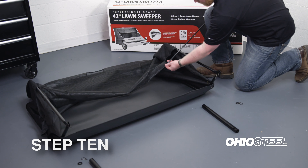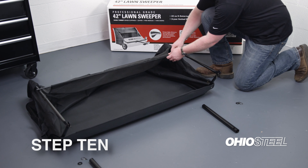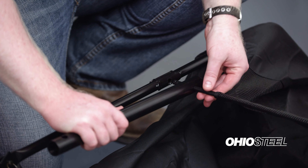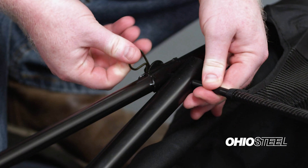Step 10: Slide the hopper pivot rod through the top frame tube and the connecting tube, then through the pocket of the hopper bag, and then through both the connecting tube and the top frame tube on the other side. Secure both ends with a washer and a hairpin.